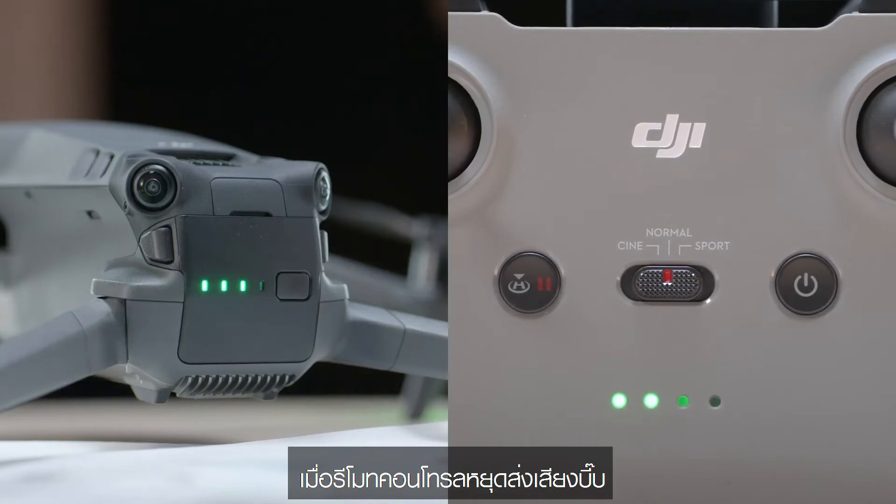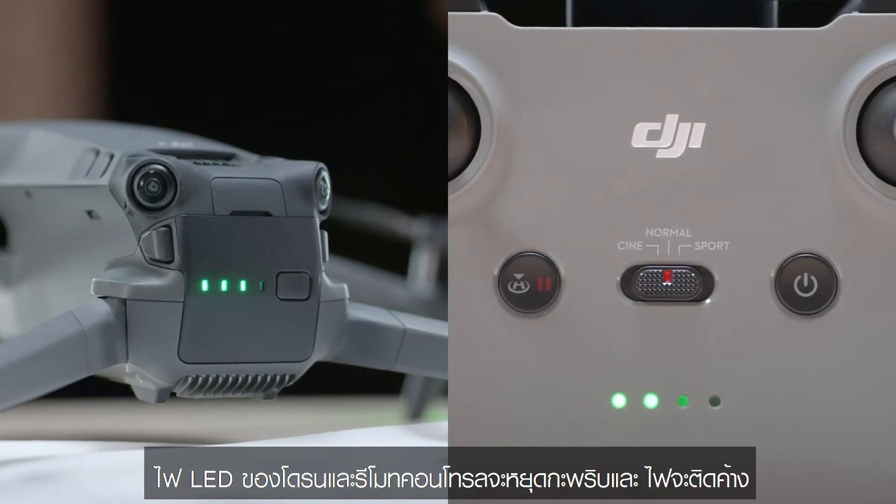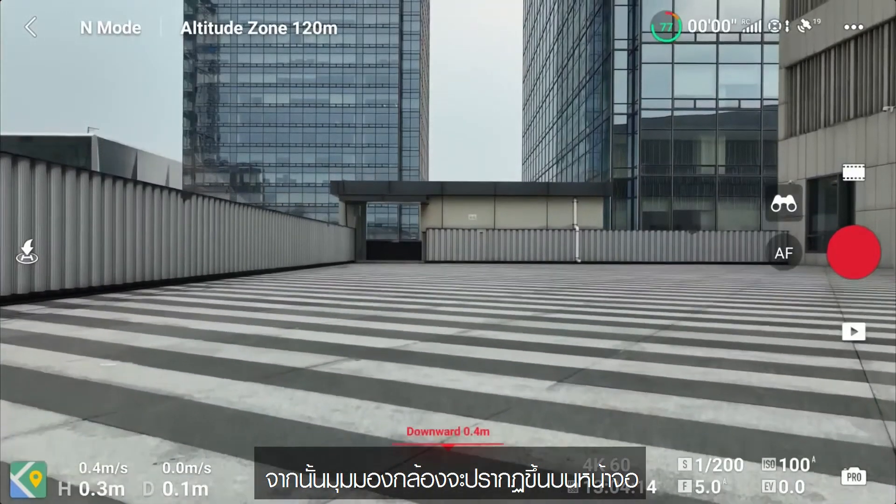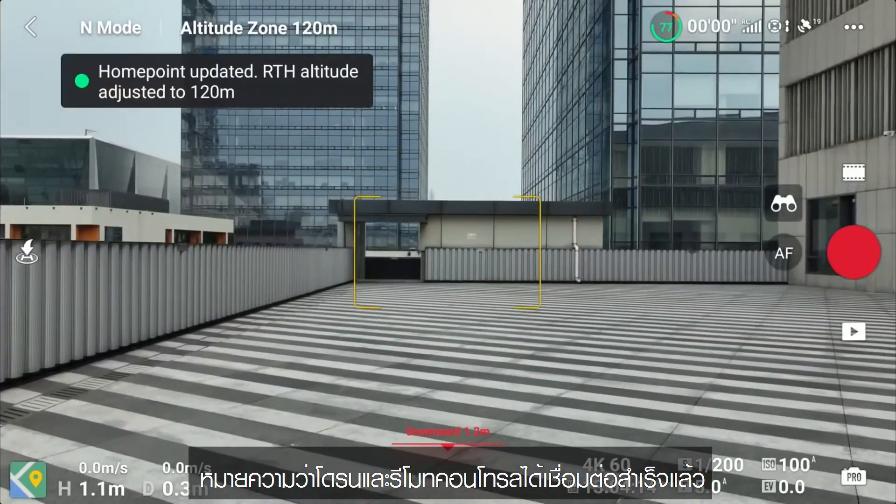When the remote controller stops beeping, the LEDs of the two devices stop blinking and become solid, and the camera view appears on the screen, it means the aircraft and the remote controller have been linked successfully. Thank you for watching.